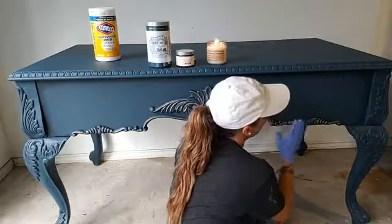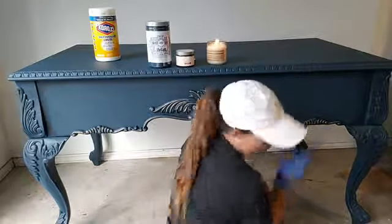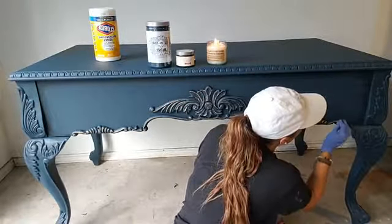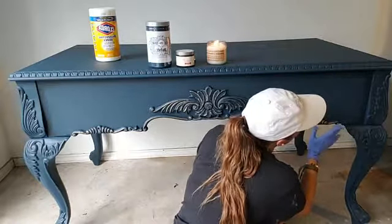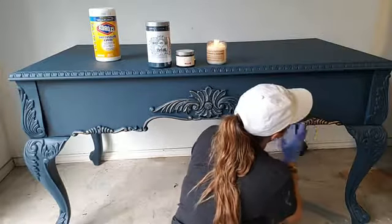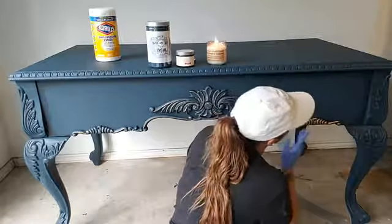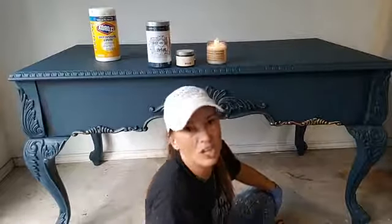Do you see — I am just sort of smearing it on with my fingers. I feel like I get so much control this way. And this is directly over a wax — this is over Heirloom Traditions jet black gel wax.